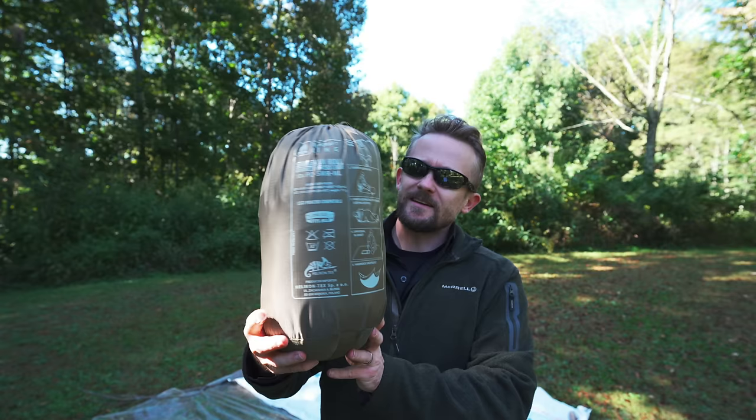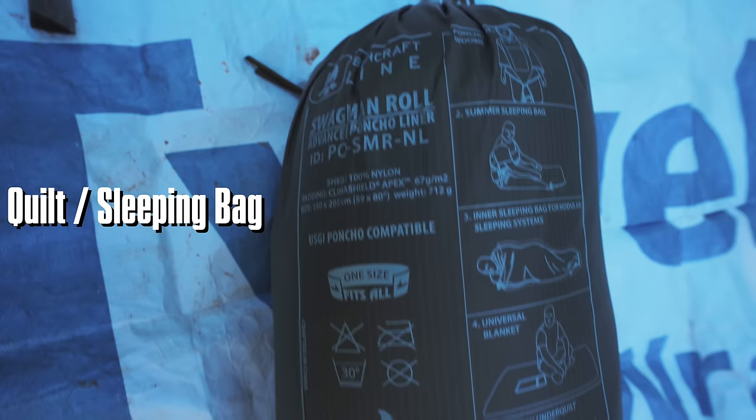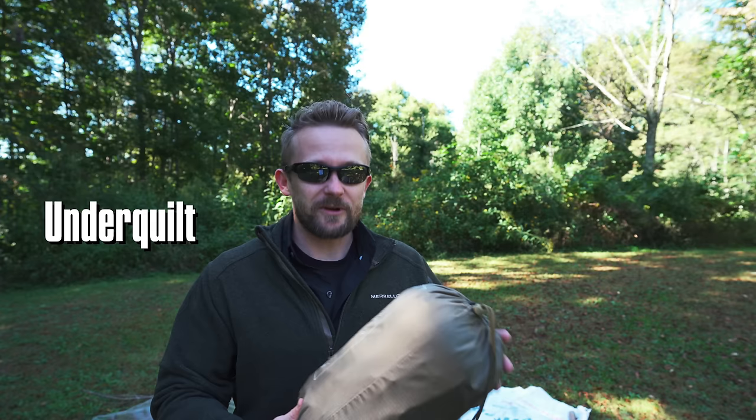Inside of this storage bag, what you have is primarily a blanket. Secondarily, it can be used as a quilt. This is a very interesting product that can be used in many ways, including those two, but you can use this as a poncho, as an underquilt with your hammock, and so on. It is a very versatile, high-quality piece of kit that I've been testing out for most of the year.